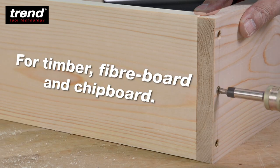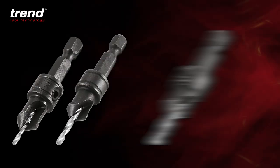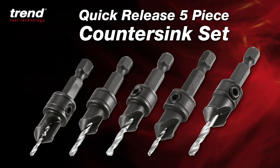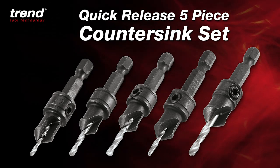Use for timber, fibre board and chipboard. The Trend Quick Release 5-piece countersink set — for a faster, professional finish.